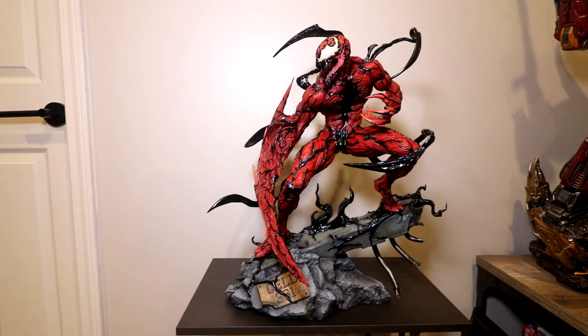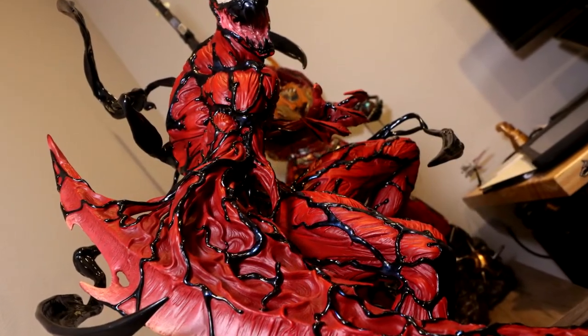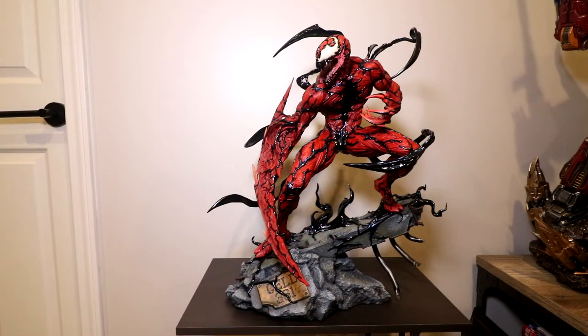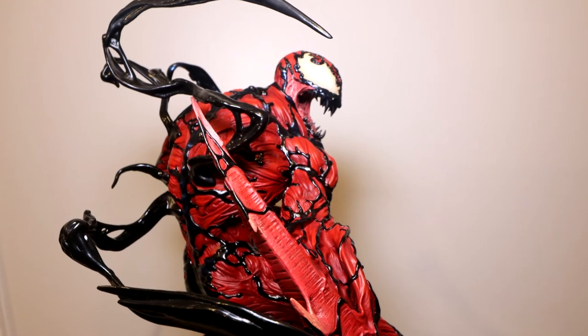Overall, a solid, solid Carnage here — I think the best Sideshow has done. Not near as bold or ambitious as what we see XM doing with their yet-to-be-released Maximum Carnage or Absolute Carnage-inspired piece. But for a classic Carnage that takes a lot of the key characteristics you'd like to see in the figure, I think this one does that very well.